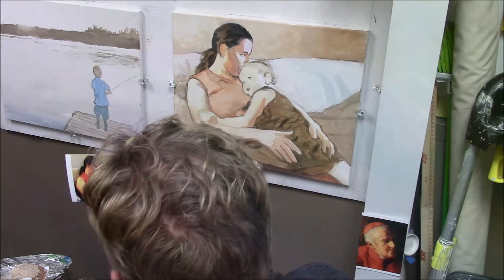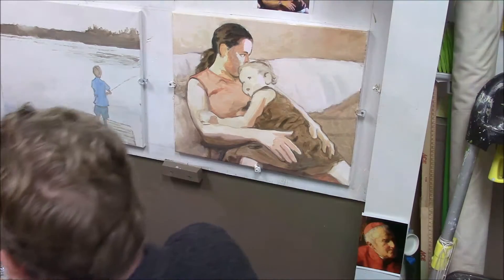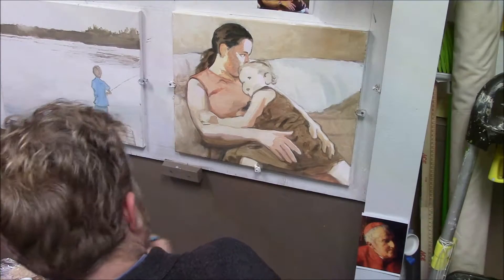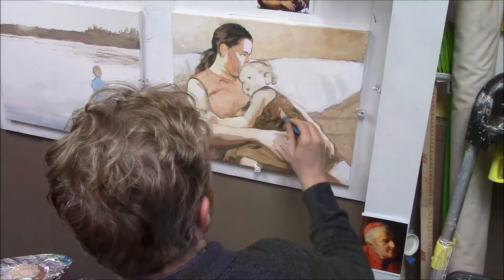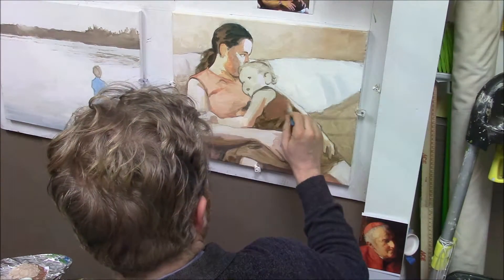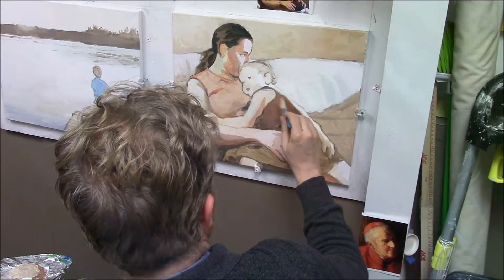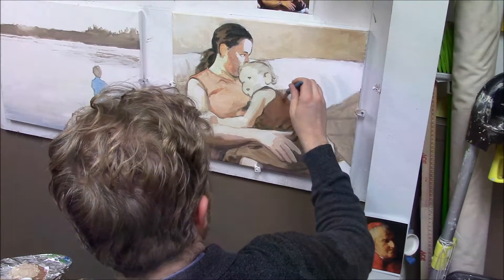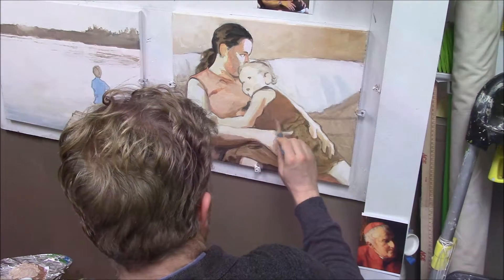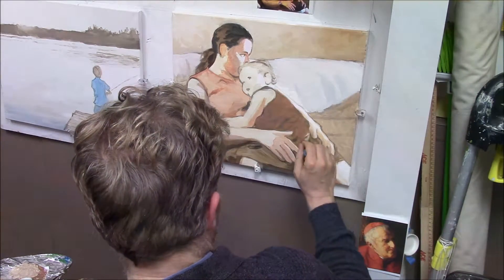I've got a glaze here with a little bit of burnt sienna and raw sienna and white, and I want to warm this up just a little bit. It's a little more opaque than some of my previous glazes on this painting, but something I can do now because I'm at a further stage and I've got a little more pigment down.